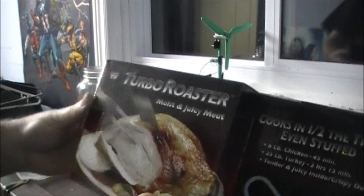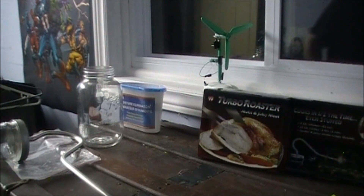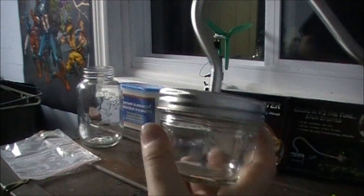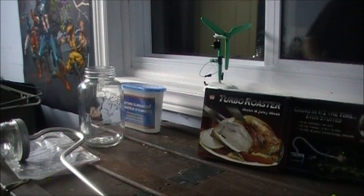It makes moist and juicy meat and cooks in half the time, even when stuffed — it makes sense because all you're doing is putting steam in the center of the chicken or turkey. This was probably $20 or more at one time since it was as seen on TV, but for three bucks I couldn't pass it up. You could probably make one yourself but not for three dollars. You could get a couple of these — pretty awesome find.